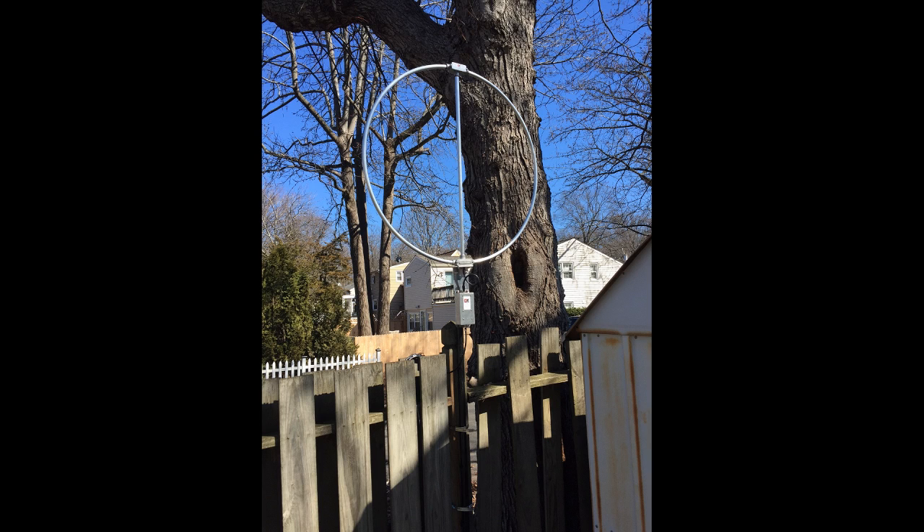It is a receive-only antenna, but it is pretty tiny. As you can see in the picture, it's posted out back. Not in the most ideal position — basically a compromise of where I could fit this thing while keeping it away from as many of my transmitting antennas as possible, and not so much that it's an eyesore for neighbors and the XYL. The positioning's not great; it's located right next to a metal shack.